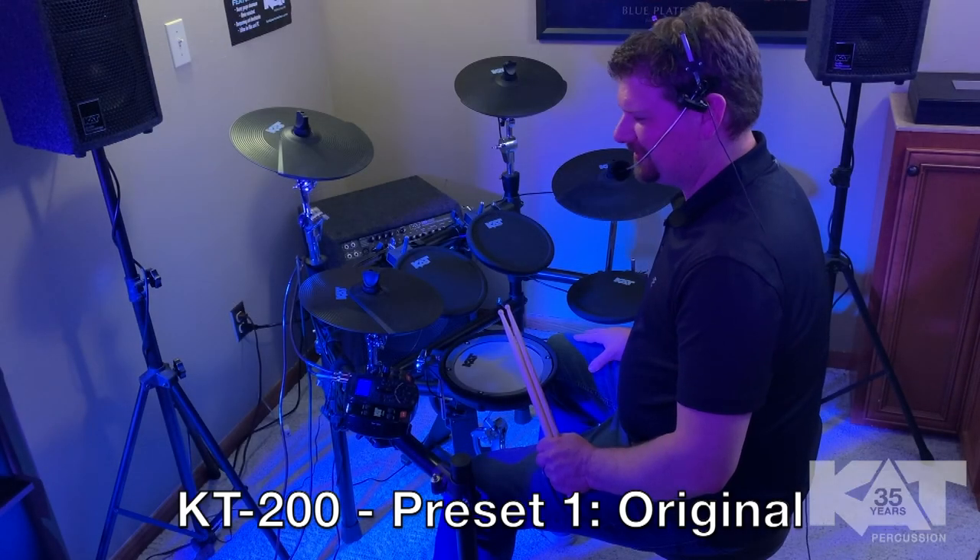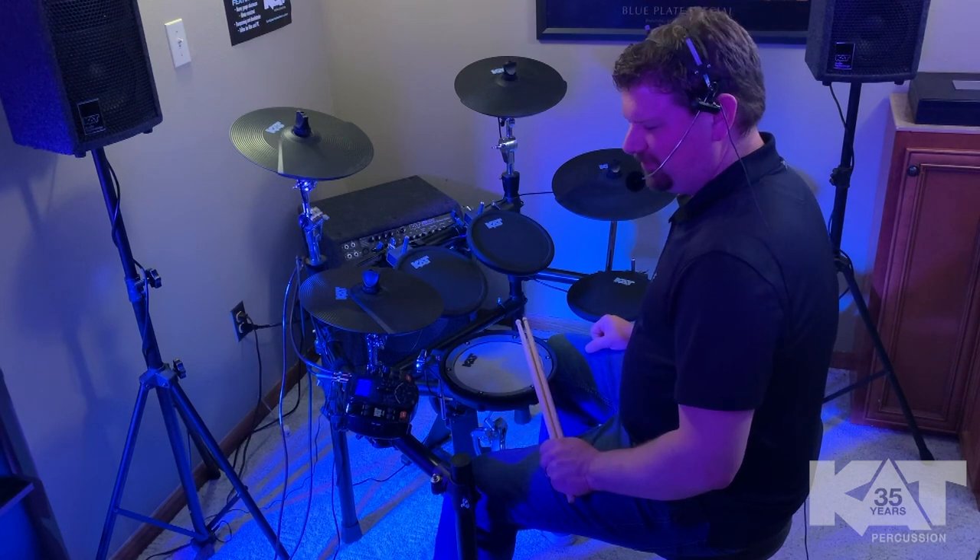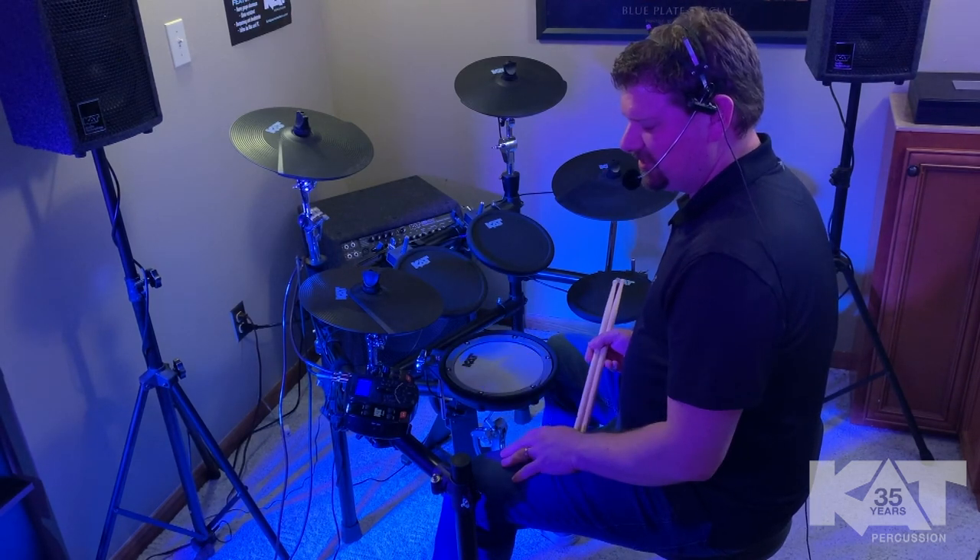Hey, Dave with Cat Percussion, and as promised, here we go on our journey from the basement going through the 25 presets in the brain here on the KT200.